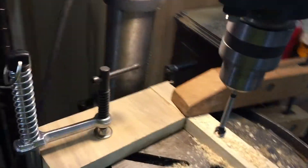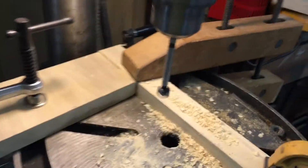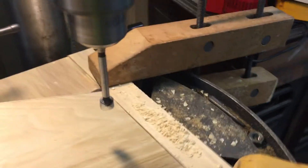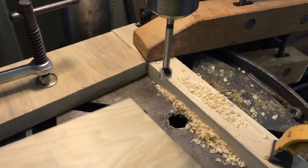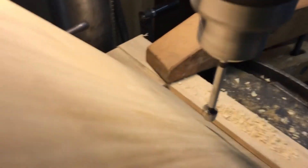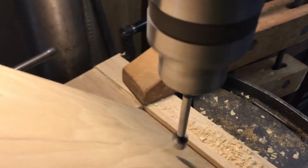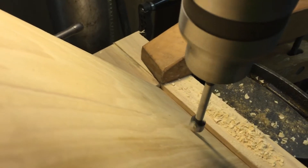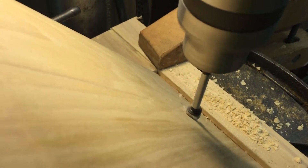I'm going to try to do this with one hand — it might be a little difficult. On the drill press I've got a forstner bit, and I'm putting the piece of wood right up against the jig, these blocks that I have clamped to the bed. I'll lift it up like this and then drill down so it goes about almost all the way through.